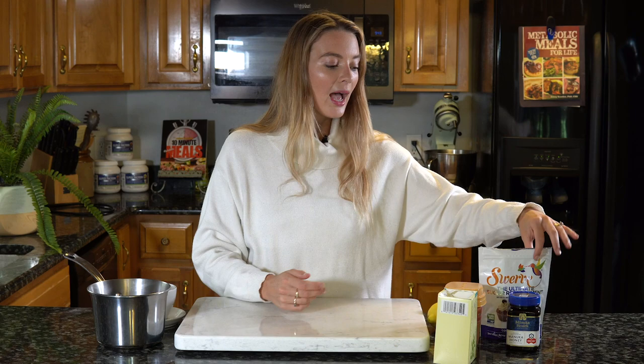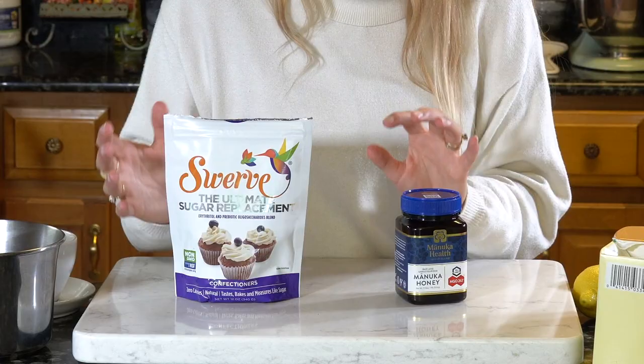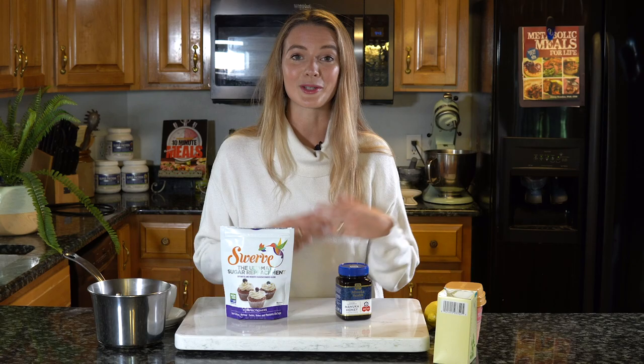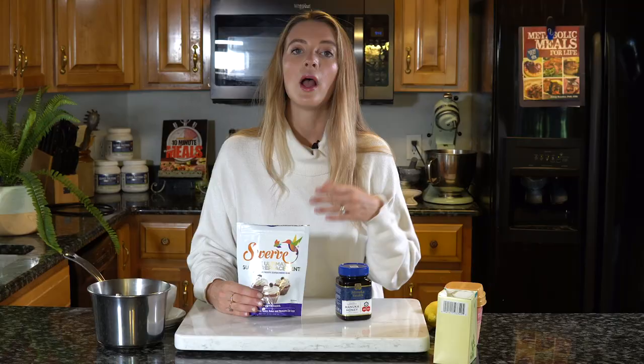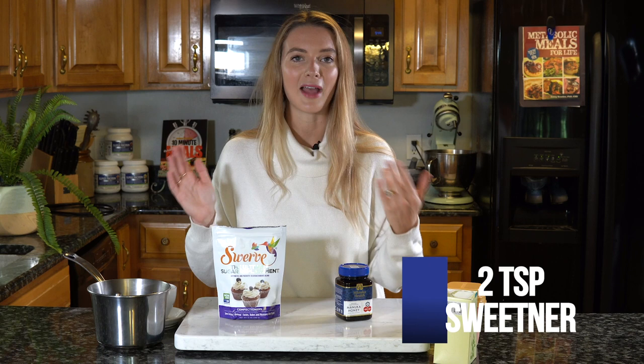Now we're going to move on to sweeteners. There are several different options here but these are the two that I switch between. The first one is great if you're following a low carb or ketogenic lifestyle and you don't want any added sugars. I would recommend using something like monk fruit sweetener or Swerve. These are sugar alcohols — they contain no added sugars or carbs that are going to spike your glucose levels or lead to cravings and weight gain. I start off with two teaspoons of any sweetener but feel free to adjust to your taste.